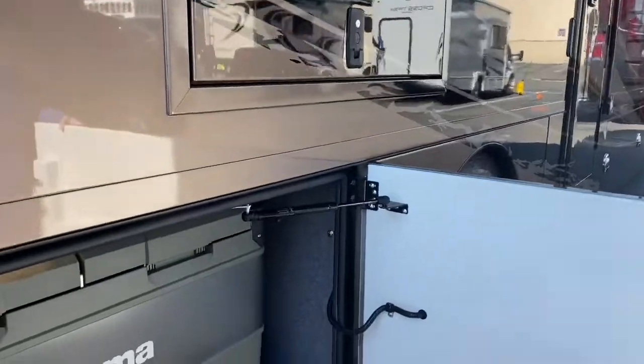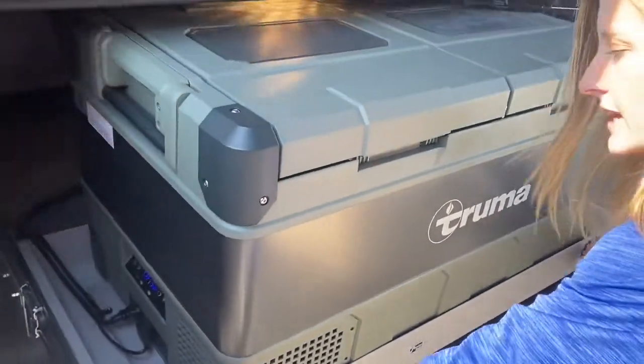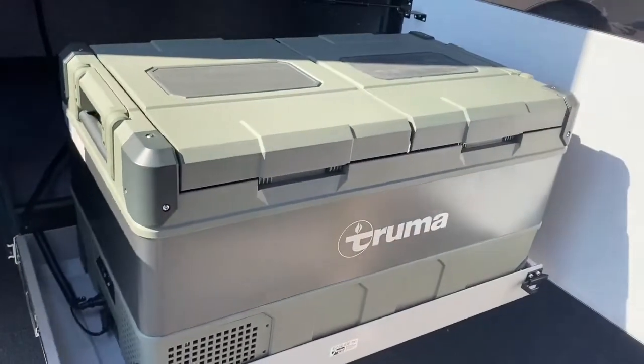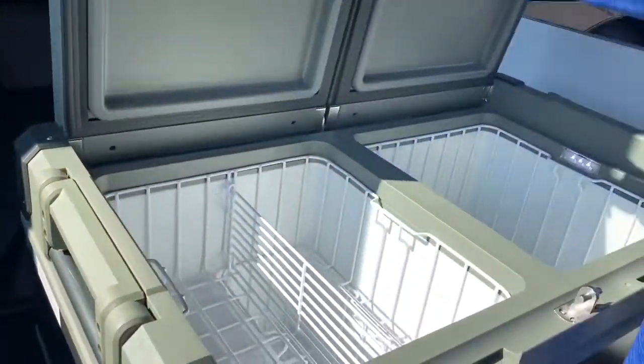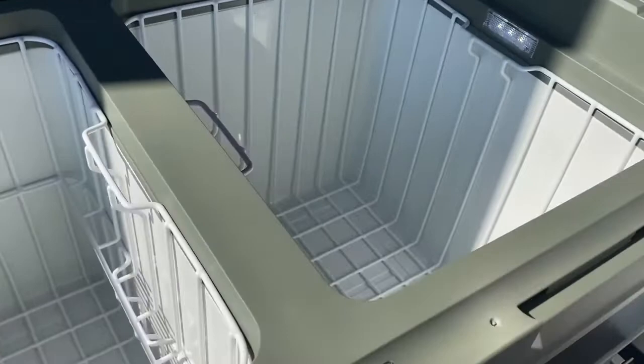New for the 2021 model is this Truma cooler — it is on a slide tray. If you remember, the 2020 models had a Dometic cooler, but Truma is now installing them. We do have storage space behind it, so if you need to bring a table or chairs they will fit back there. Inside this new cooler there is a lot of storage space and it can be used as a fridge or a freezer.